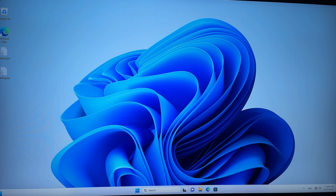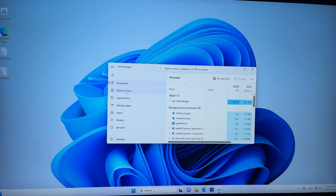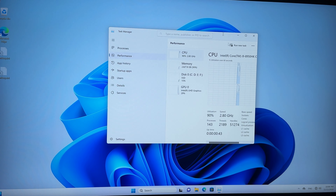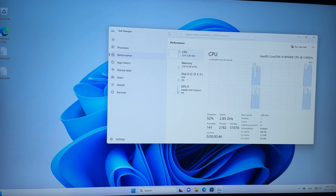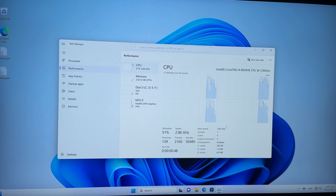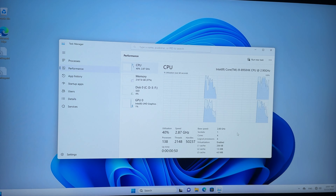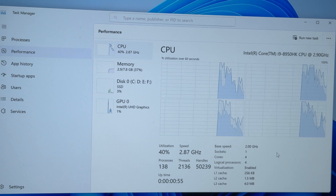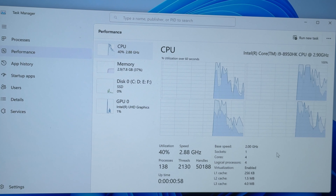So the first thing you need to do right when you buy this kind of machine — after Windows setup, go to Task Manager and verify under Performance what this computer actually is. According to Task Manager: Intel Core i9.